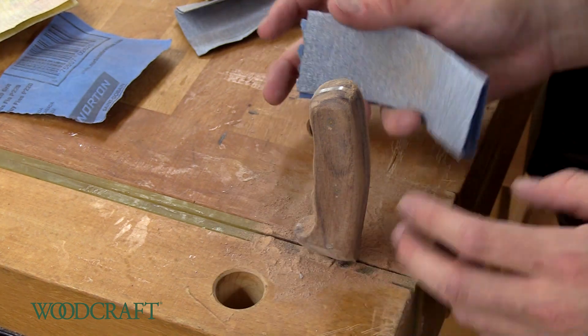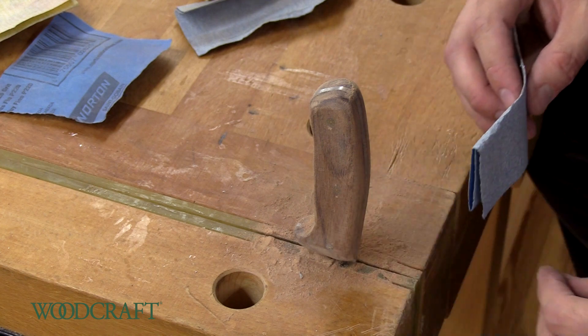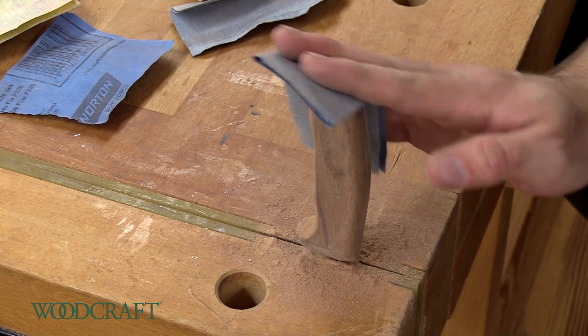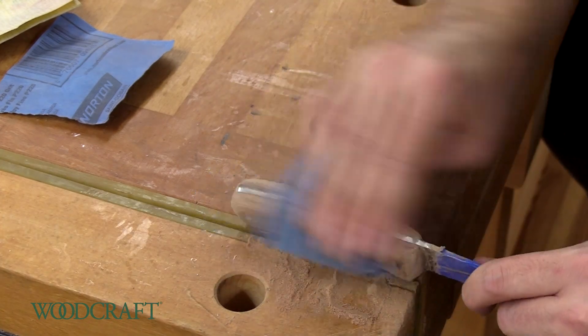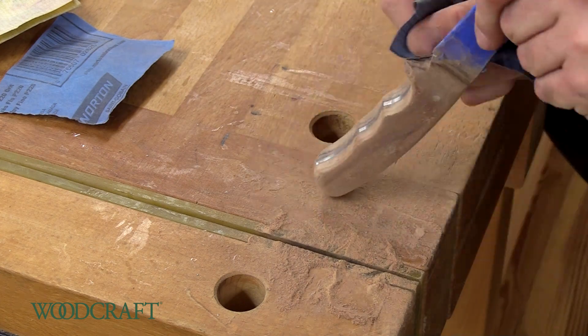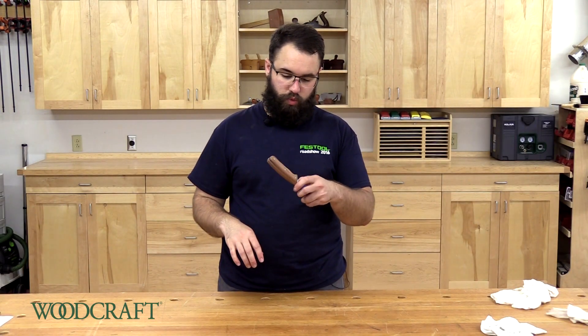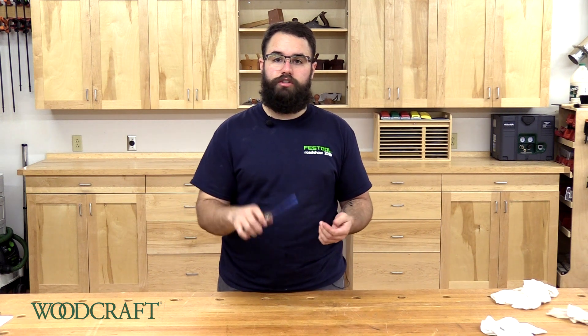However, you want to make sure after you do that, you go back and sand with the grain to get out all the scratches. Got it shaped up, got it sanded up to 220. I like the look and feel of it — it feels really nice in the hand. Now we just got to put some finish on it.